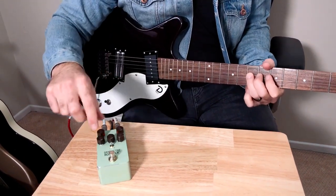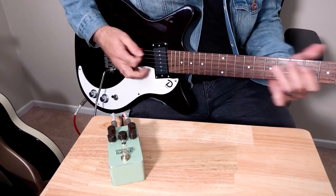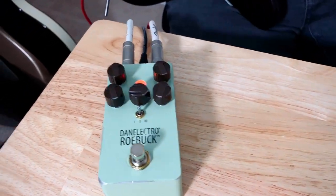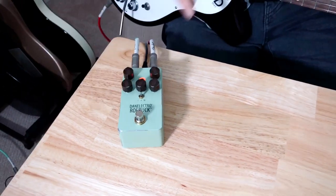The cool thing is this EQ section is really great — you can scoop out mids, you can add in a bunch of mids which is more Tube Screamer-like, or if you like to sculpt the bass.